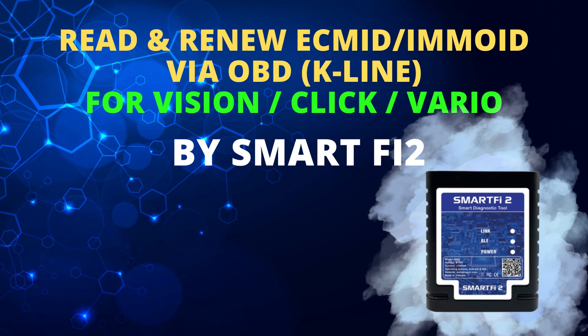Hello everyone! Today Auto Show Vietnam would like to introduce a new function that has been updated on the SmartFi 2 device. This function is read and renew ECM ID, EMO ID in ESAM, SINDENGEN, and KEY HIN for Honda Motorcycles via the K-Line protocol through the DRC Dynastic connector.